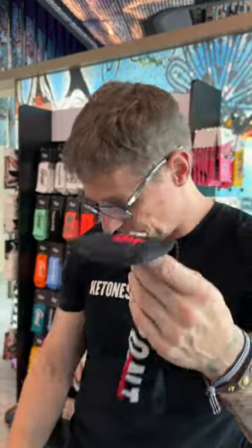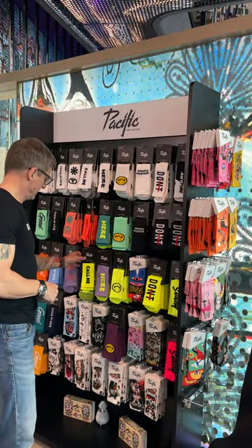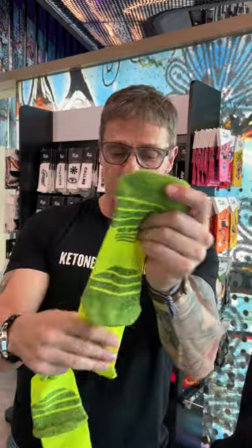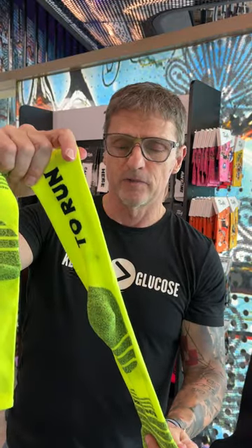Some support at the heel — this is the 'Don Quit,' a quite popular pair. The latest models are even more performance oriented, so they have a lot more support with all these features at the heel, front of the foot, and toe area. These are full-on performance socks.